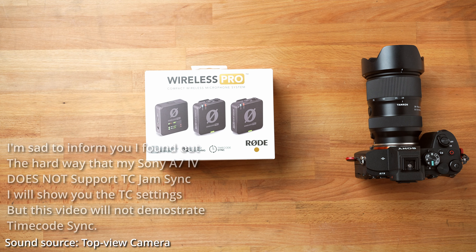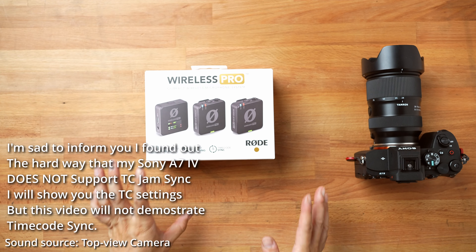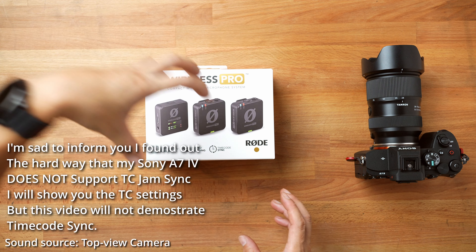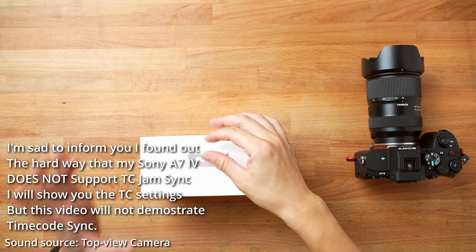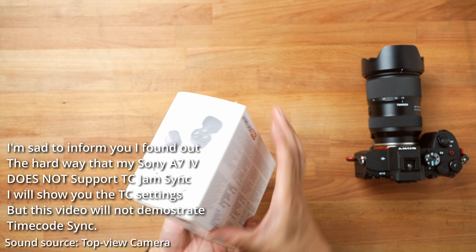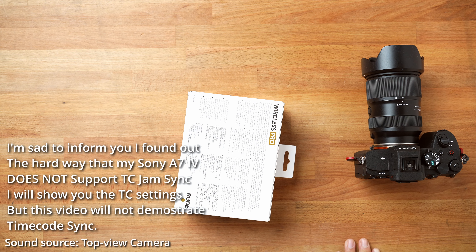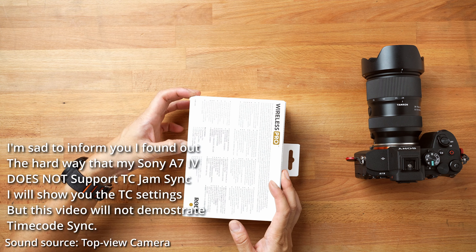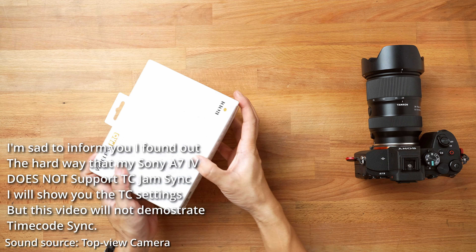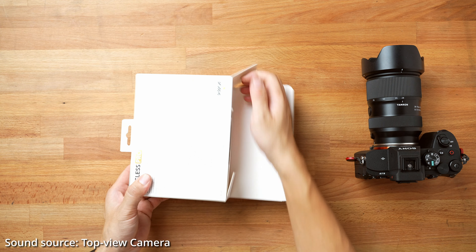The reason I bought this is for the timecode function, so I can synchronize timecodes across multiple cameras. When I need to do a recording, I can have multiple angles available. And this is not the cheapest Rode product available. Let me find a scissor.